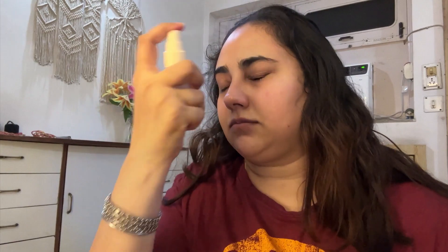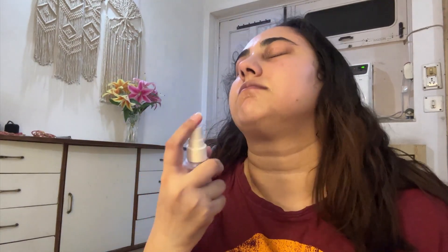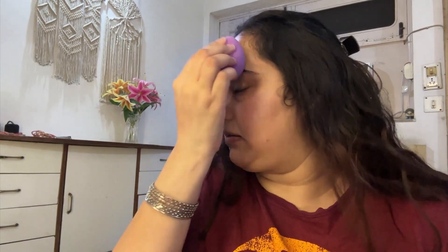Hello everyone, welcome to my channel! I recently had to go to an engagement party, so this is a very beginner-friendly smoky pink eye look. I was planning to wear a pink saree.